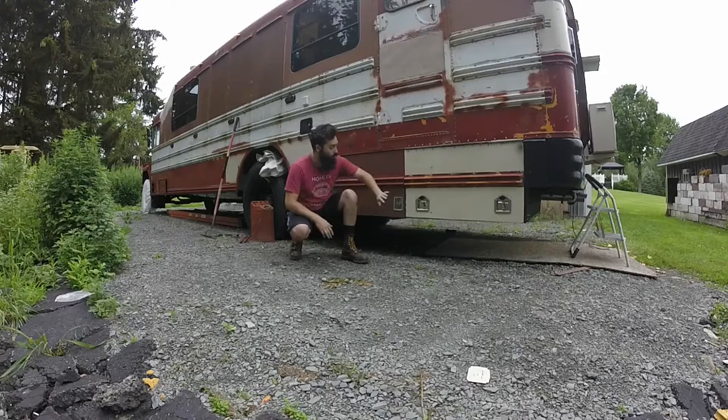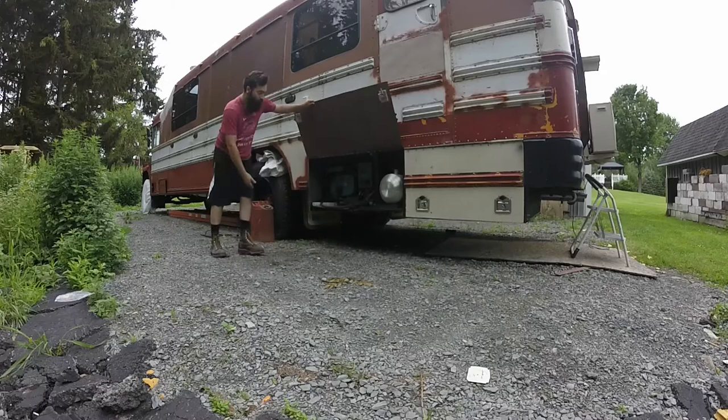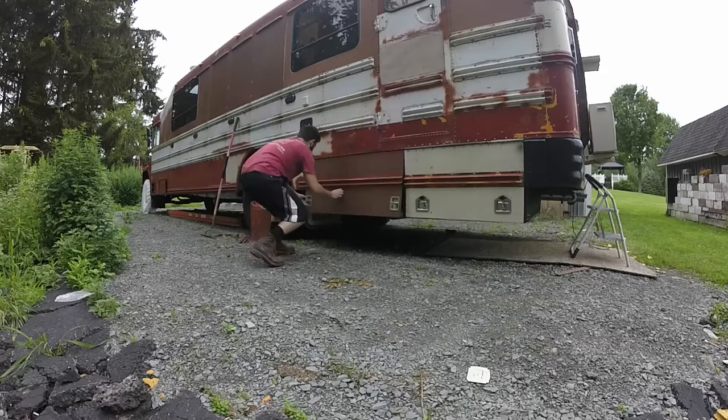Let's talk about what we've got going on on the driver's rear of the bus right here. We finished our generator and propane locker buildouts. This is the generator compartment — an Onan 4K generator with about 10 gallons of fuel.